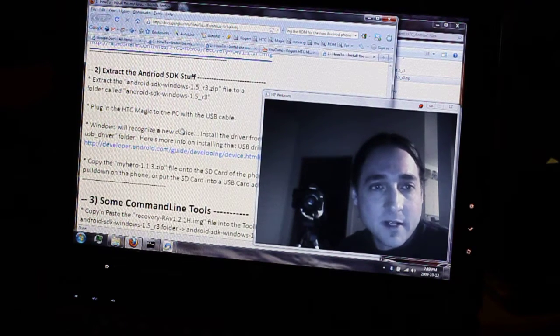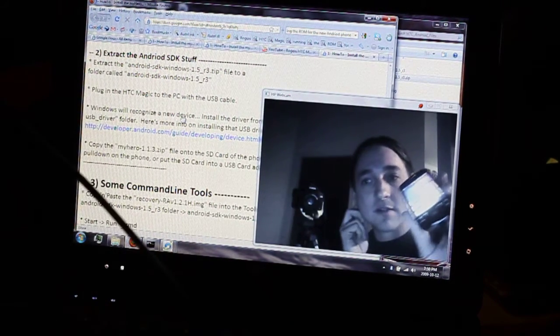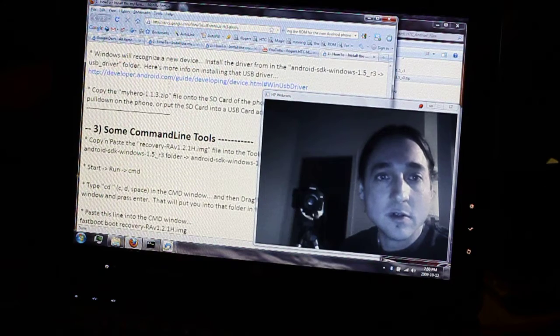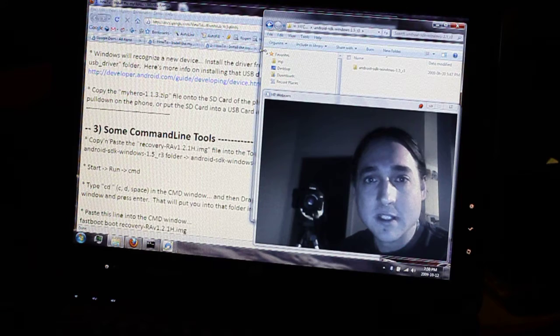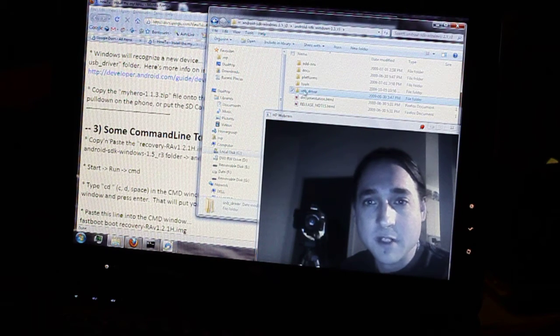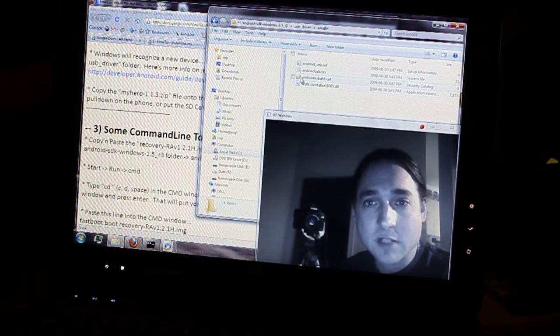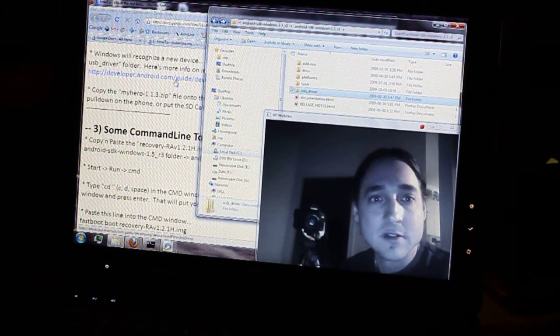After extracting the zip file, plug the HTC Magic in via USB cable. The first time you plug the phone in, Windows is going to recognize it as a new device and ask you to install a USB driver. You do want to install that driver — it's inside the SDK. Go inside the SDK and there's a directory called USB driver. Depending on if you're AMD64 — I happen to be — there's the actual driver, so install that the first time you plug in the Magic.